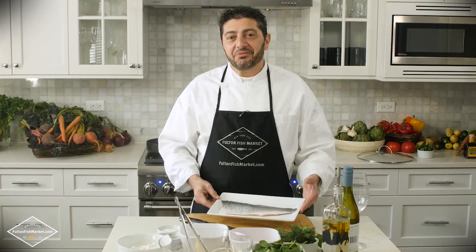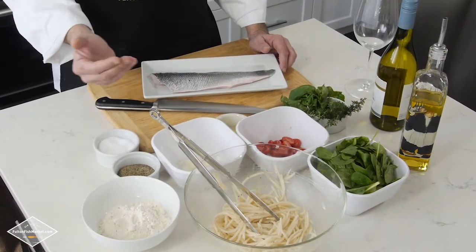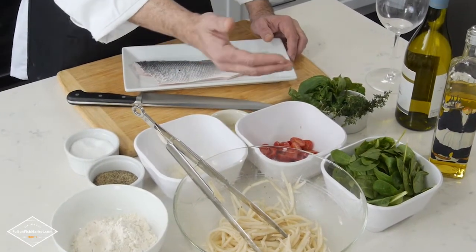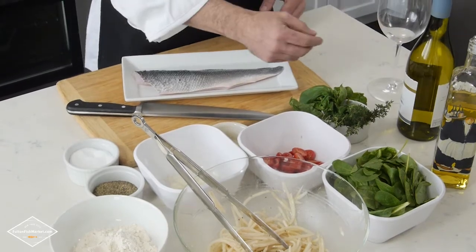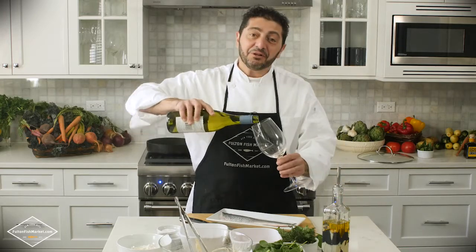Besides the beautiful Branzino filet, for this recipe you will need salt and pepper, a little bit of all-purpose flour, onions, baked potatoes or russet potatoes, cherry tomatoes, fresh baby spinach, a little bit of fresh garlic, fresh basil, fresh thyme, olive oil, and always when you're cooking with Massimo, a little bit of white wine.